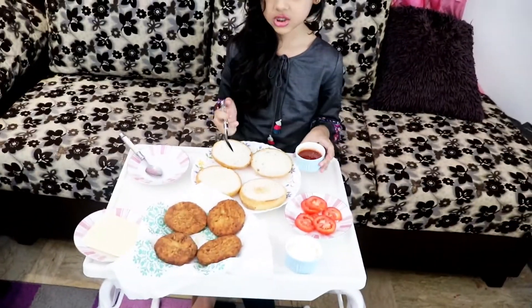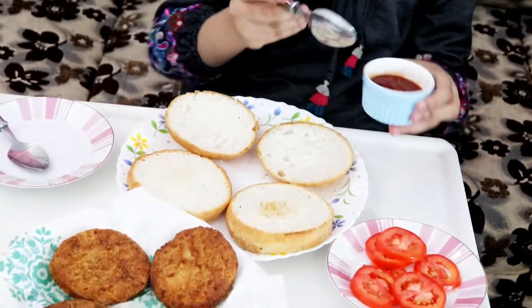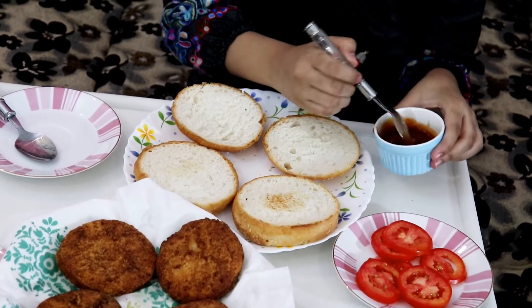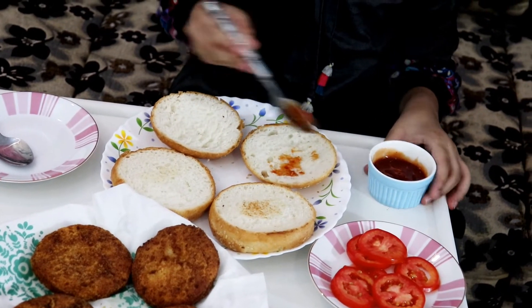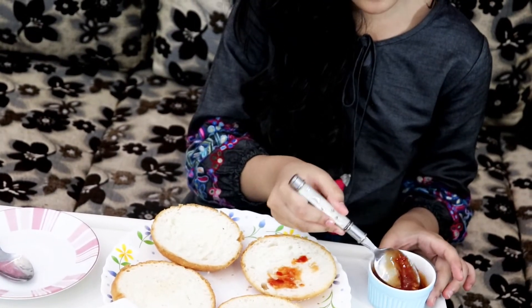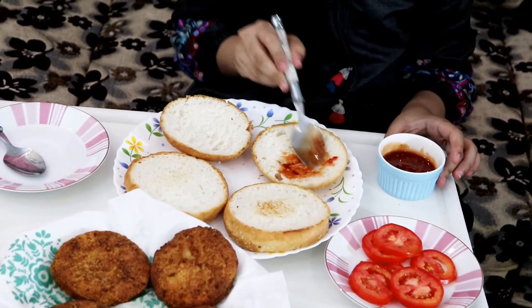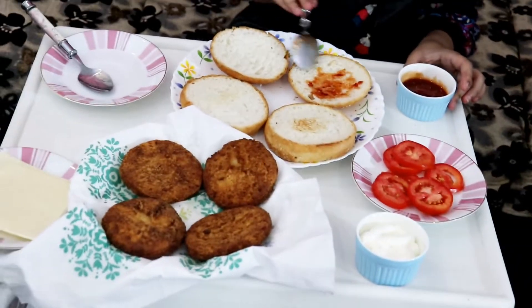I'm gonna spread chili sauce on the upper buns. So let's get started — I'm just taking it from here. A little bit, like this. If you spread from the back of the spoon, just spread a little bit. If you want to make a burger, just spread a little bit like this.